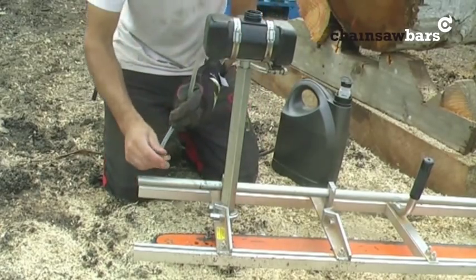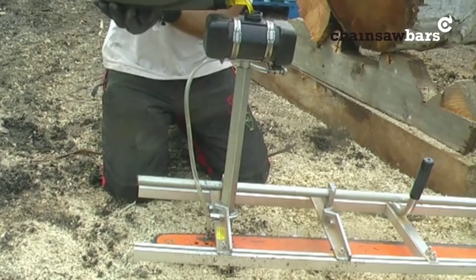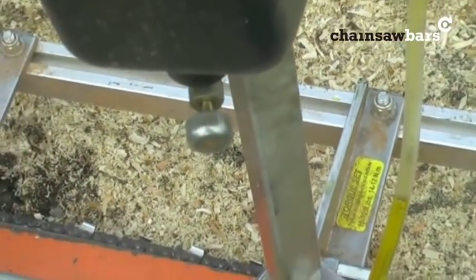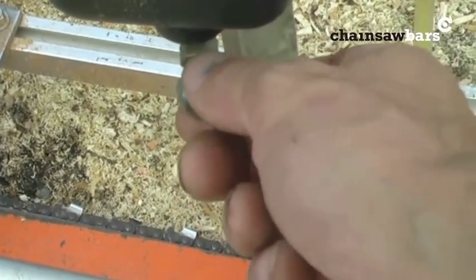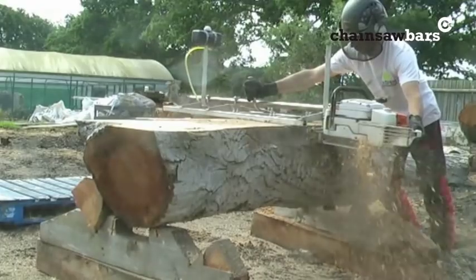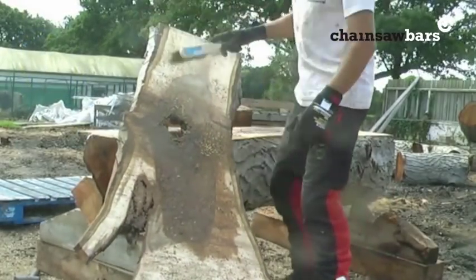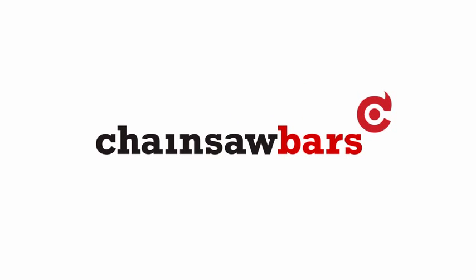I'm going to use the auxiliary oiler now, all for demo purposes really. The log's not huge, so here's where we control the flow of oil. You can adjust it up or down.